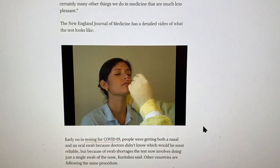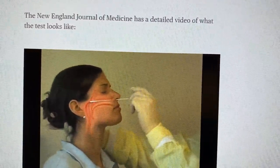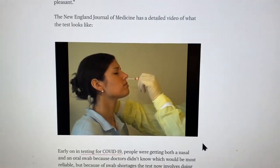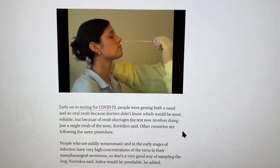Gently insert the swab along the nasal septum just above the floor of the nasal passage — the nasopharynx. Oh Jesus. Gently remove the swab and place it into its container.